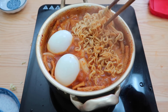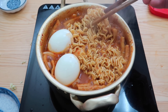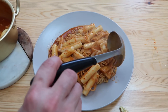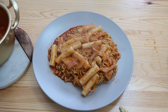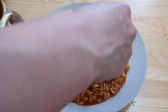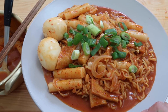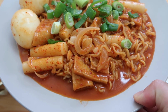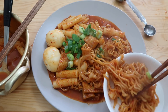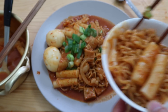These noodles are going to soak up a lot of the liquid, and Rappokki is not supposed to have that much liquid — just a little bit of base. And I think we're done. Scoop out a lot of the rice cakes on top, then put some spring onions over the top. Here it is — take a nice look. We have the ramen and the tteokbokki. Get some of the noodles and some of the rice cakes on top, and let's dig in.